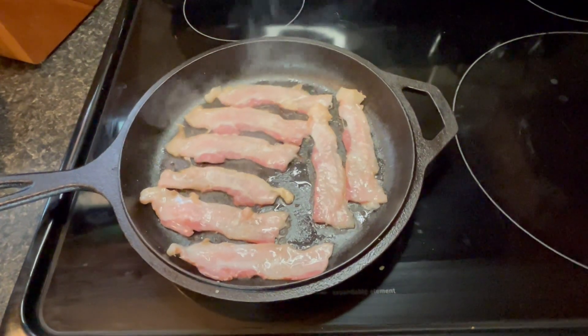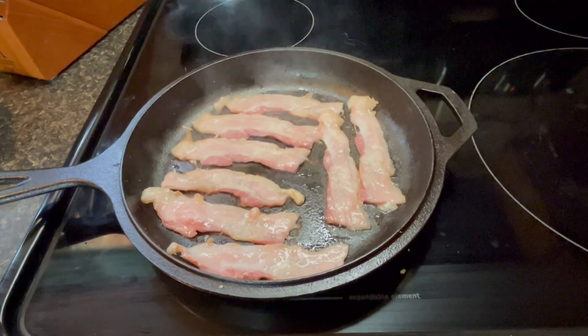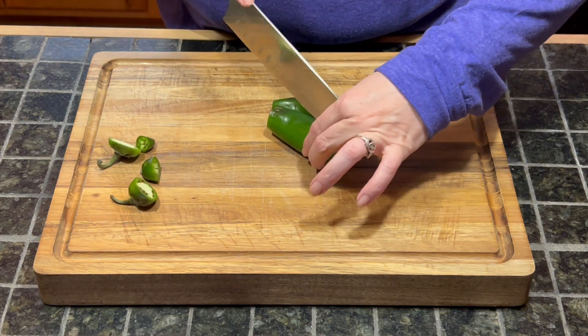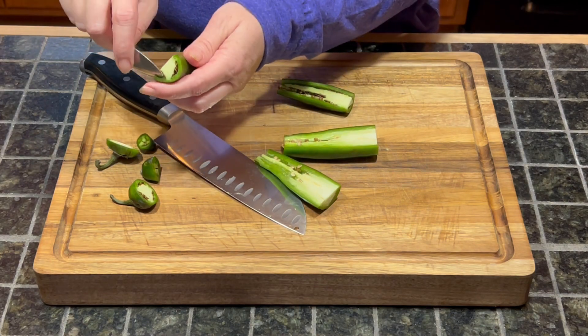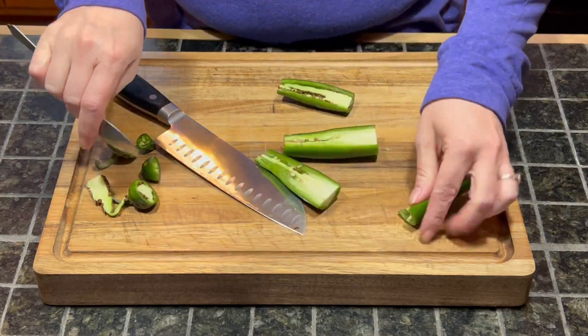Let's get going in the kitchen. To get started on our recipe, we are going to put eight slices of bacon in a cast-iron skillet and cook that up. Then we are going to slice up our jalapeños. If you want this a little bit on the hotter side, do not remove the seeds.